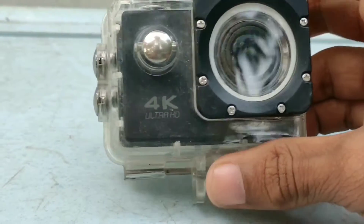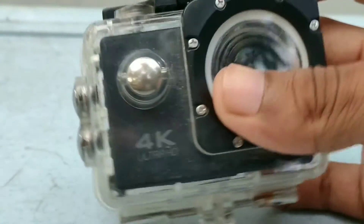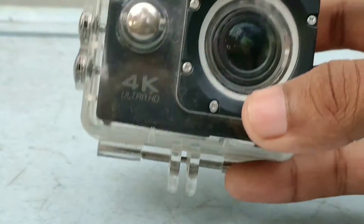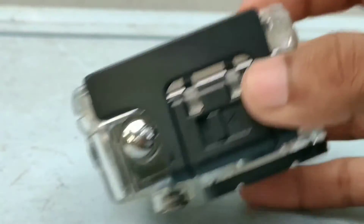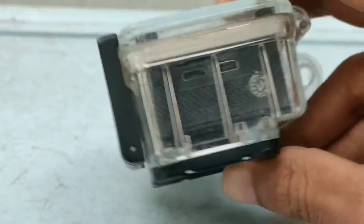Friends, this is our 4K action camera. It's a kid's camera. We are going to review a 1 month use. We are going to review all the features.